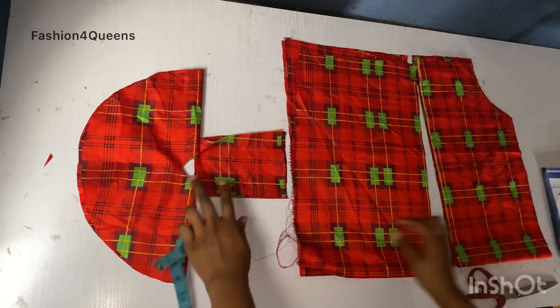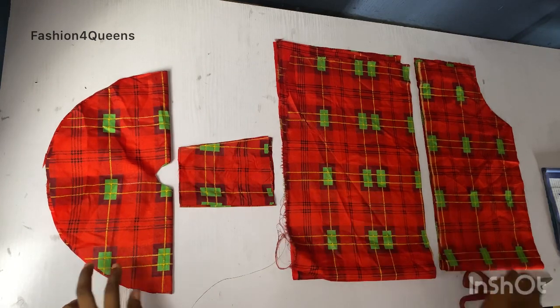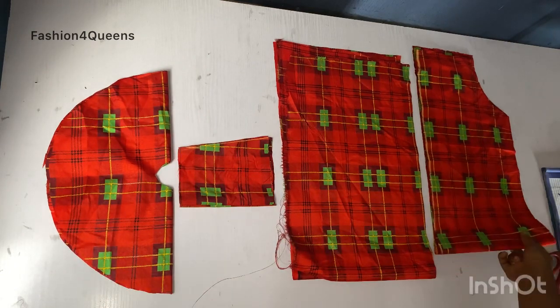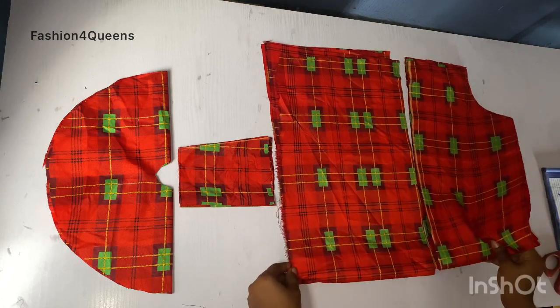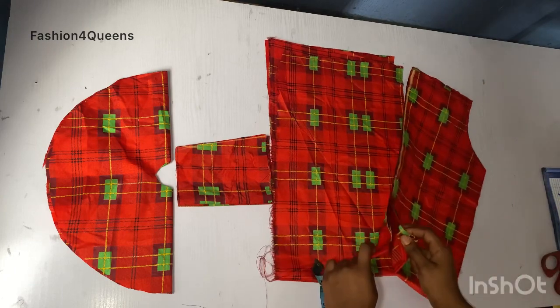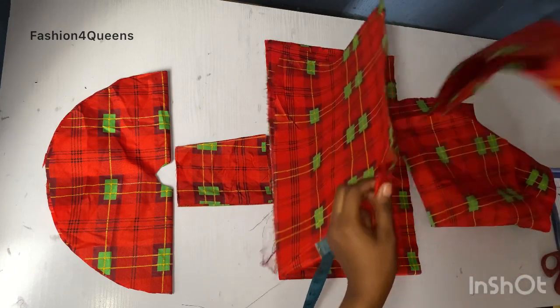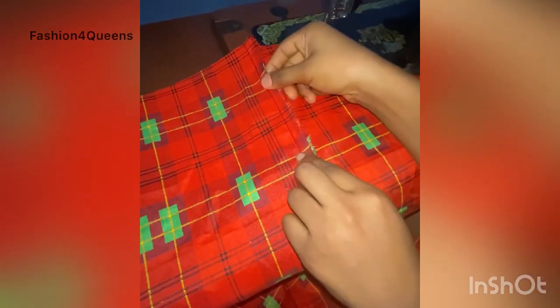You have to join the first and second step together — that's the first thing you do. Then we're going to use half-inch elastic to achieve that gathered look. I'm taking it to the sewing machine now to join these two together.